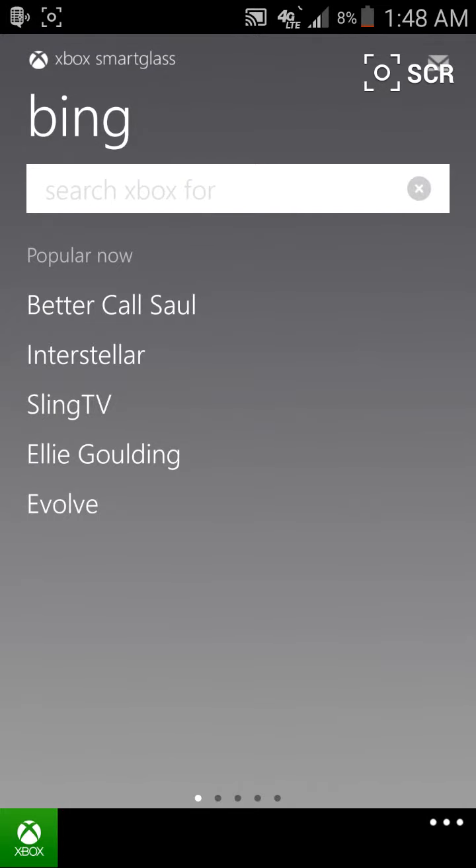What's up guys, welcome to another episode. I'm your host Jonathan Parkinson and in this episode we're going to talk about Xbox Smart Glass. Now this is an application for the Android device and I'm sure you can find it on other platforms as well.